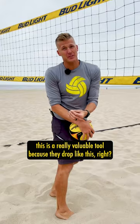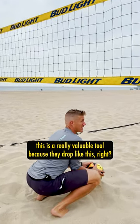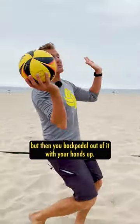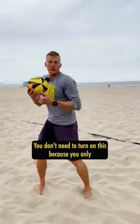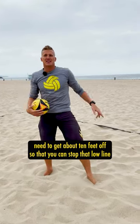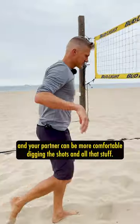If they're a shooter, this is a really valuable tool because they drop like this — they think that you're about to block and then they're still gonna go for their shot, but then you backpedal out of it with your hands up. You don't need to turn on this because you only need to get about 10 feet off so that you can stop that low line and your partner can be more comfortable digging the shots.